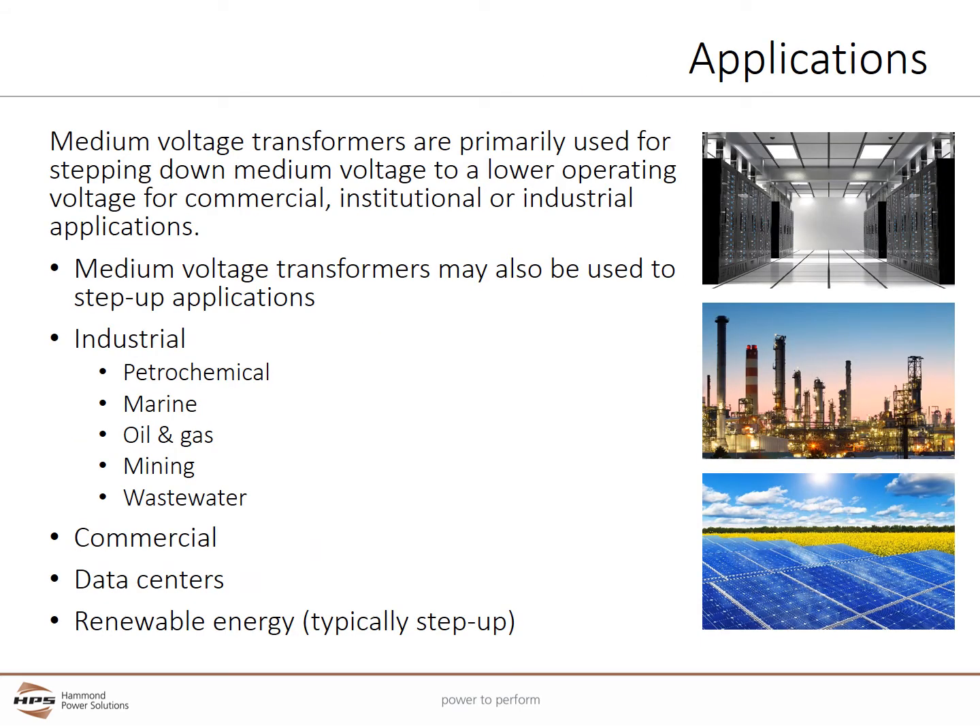Medium voltage transformers are primarily used for stepping down medium voltage to a lower operating voltage for commercial, institutional, or industrial applications. In some cases, they may also be used to step up or increase the voltage. Medium voltage transformers are often found in industrial facilities including petrochemical, marine, oil and gas, mining, and wastewater. They are also found in commercial installations, data centers, and renewable energy projects where they are often used to step up the voltage.